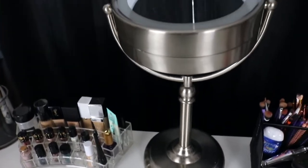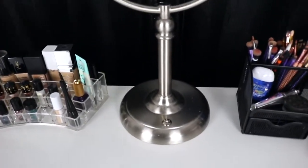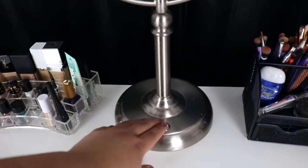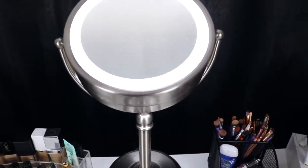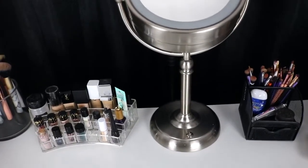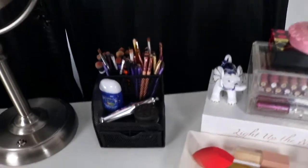Now moving on, I have this mirror right here and it's double-sided. And then it has a light. And that's what I use in my videos and when I get ready and stuff like that.